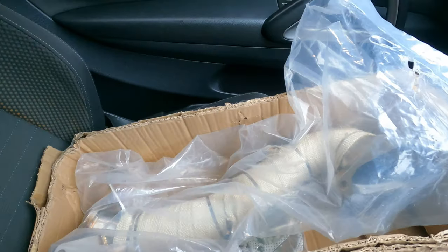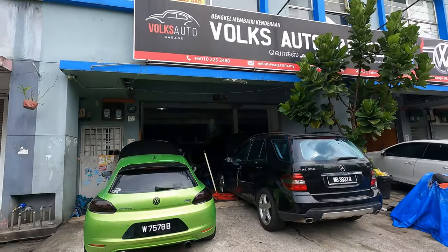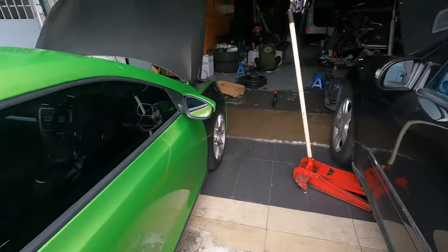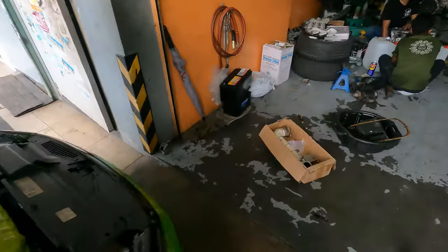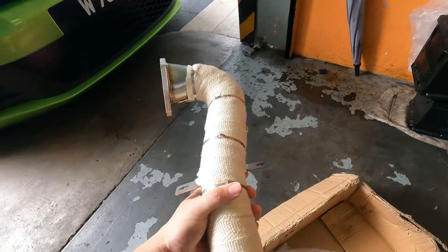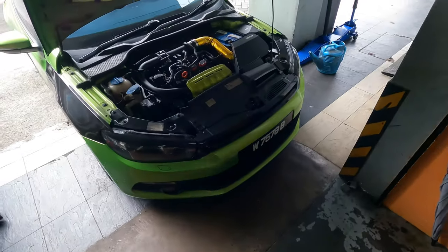It's the next day and we finally got the downpipe wrapped. You can see it right here — wrapped with fiber. I didn't ceramic coat it because I didn't think it was necessary. Now I'm headed to Vox Auto Garage to get this downpipe installed. We just arrived and I've handed them the downpipe. They're waiting for the engine to cool and then they will start the install.